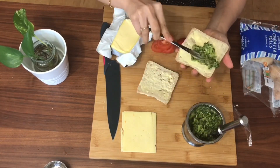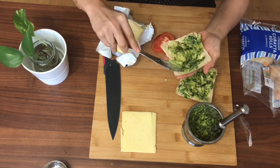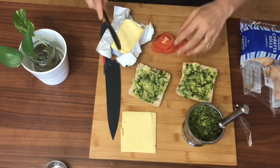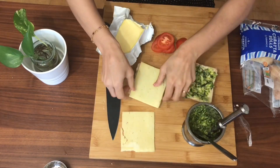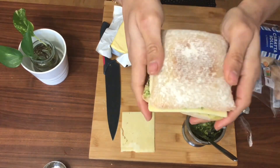Once they're nicely buttered, I'm going to add in the pesto sauce. Then I'm going to lay in the tomatoes on one side of the bread and the cheese slice on the other side. I have used a mature cheese slice, but a mozzarella cheese slice also goes really well with this sandwich. And that is my sandwich ready.